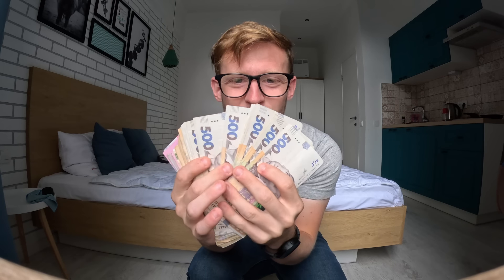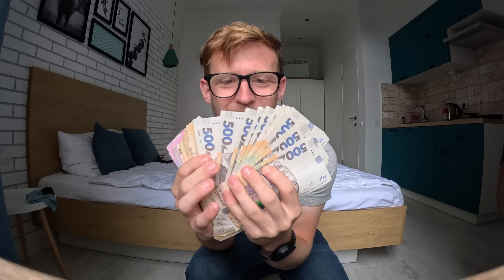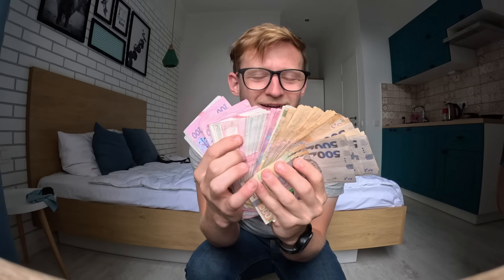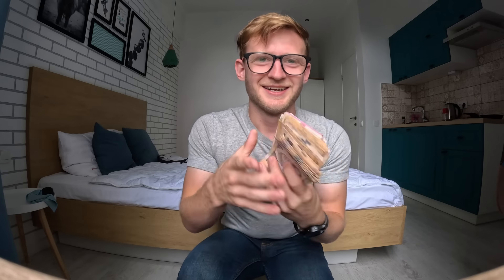Just look at this. I've always wanted to do something like this. Obviously this isn't dollar bills so it's not quite as impressive, but we still need to get more. It's going to be so embarrassing. They might not even accept it. Can you imagine coming up there with just a stack of cash and then them saying no?